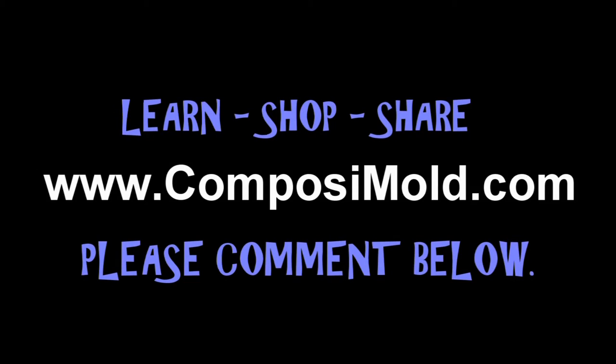Please share this video with your friends, leave a comment, and visit us at compozimold.com.